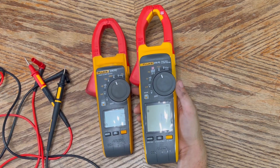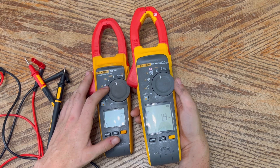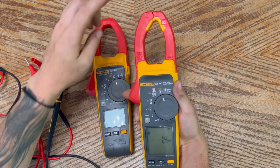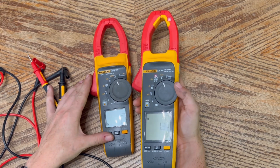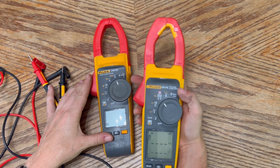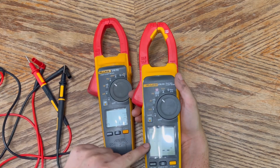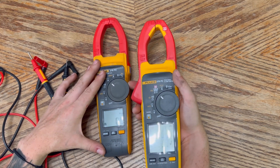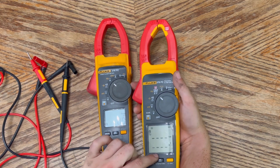This position takes you to DC current measured with the clamp. The next position measures DC current with the clamp as well, and the one after that measures voltage with the clamp. For AC current with the clamp, you're measuring alternating current in amps, whereas the combined position does both amperage and voltage.